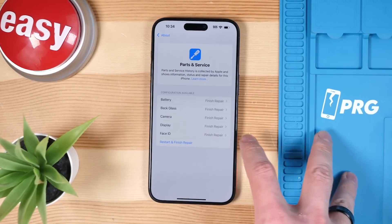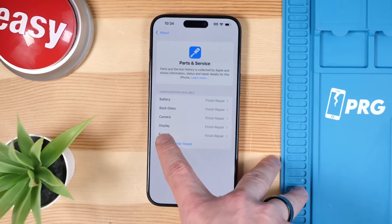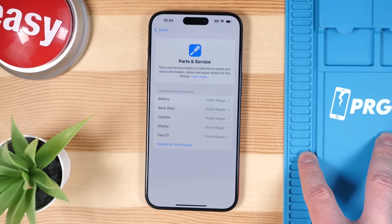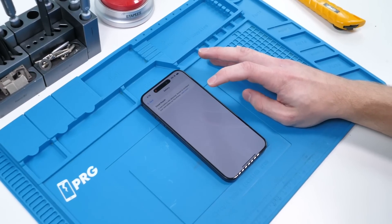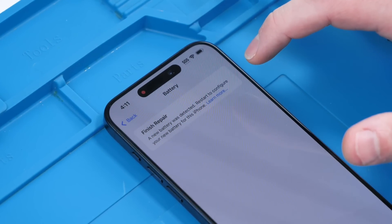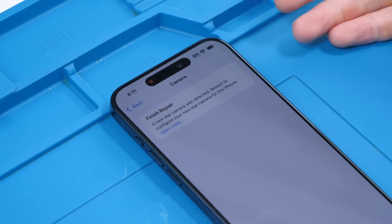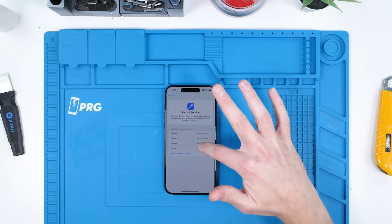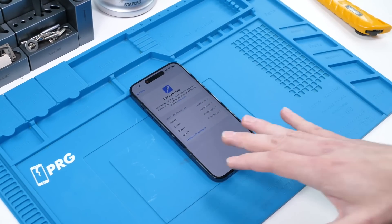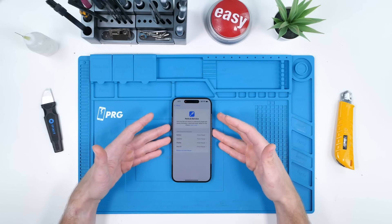We actually missed one message: the back glass now needs to be calibrated too. The process is very similar to calibrating the display or the battery — a strange move by Apple, but we all saw this coming. We'll head to Battery — it says a new battery was detected, restart to configure your new battery for this iPhone. Camera also says the same: restart to configure your new rear camera. Display says the same, and so does Face ID. So if we hit 'Restart and Finish Repair,' technically everything should be calibrated and this phone should work like new.